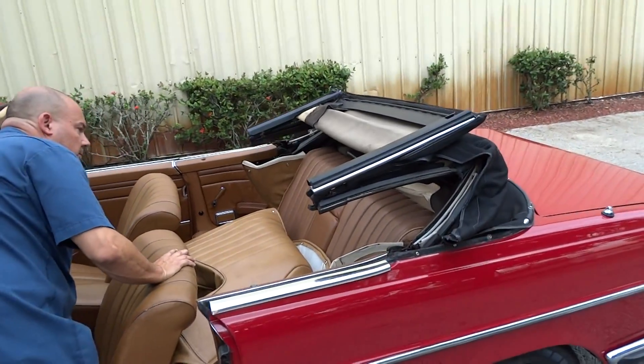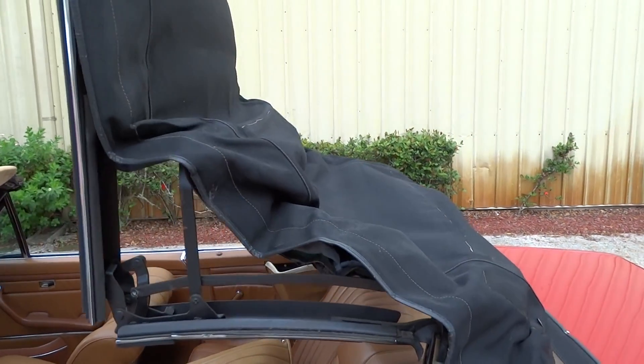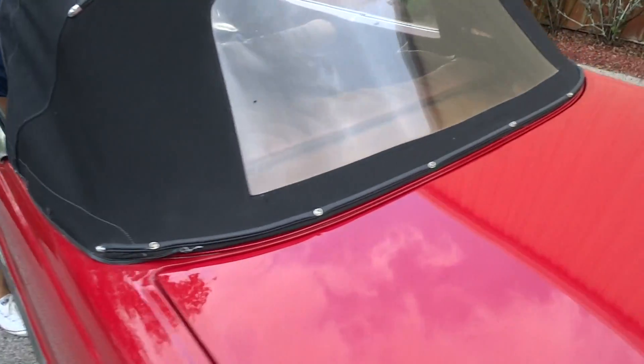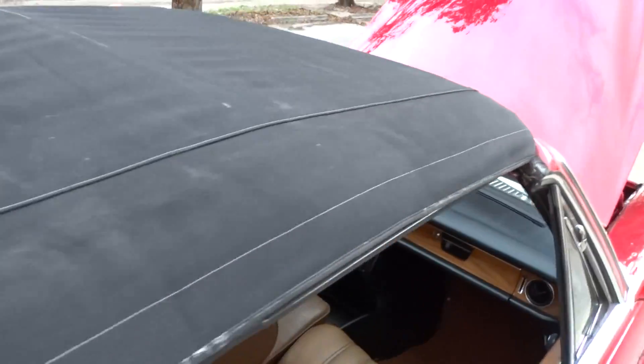We're going to put the top up for you. Clear plastic window. The top. Latches inside here, these latches.